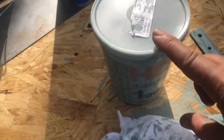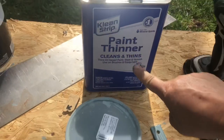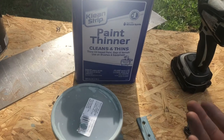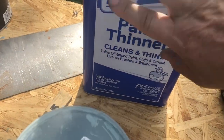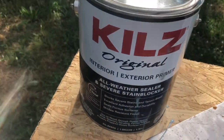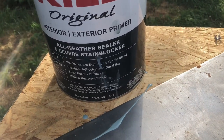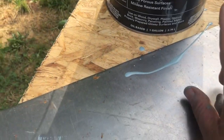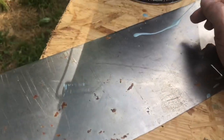Did you know you can tint your primer? In this little jar we are mixing the paint thinner — this is mineral spirits. It's one-tenth mineral spirits to nine-tenths primer. This is oil-based primer for metal.